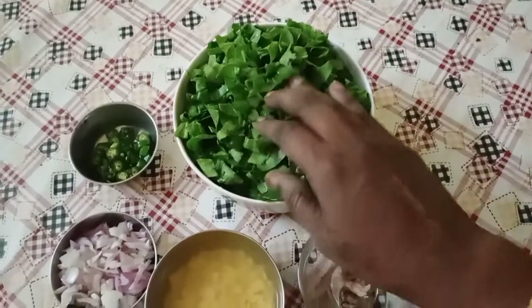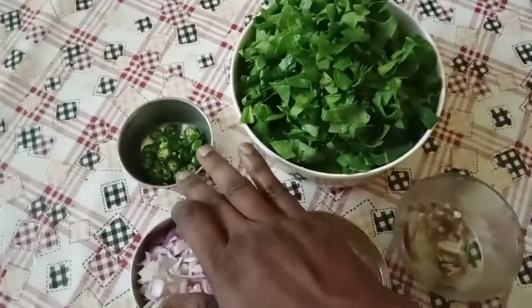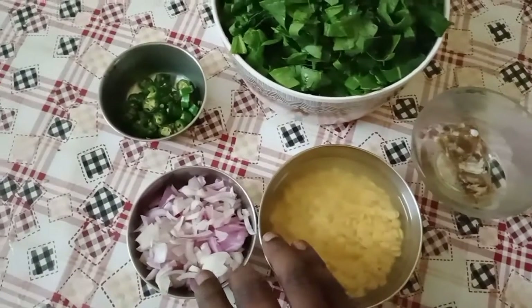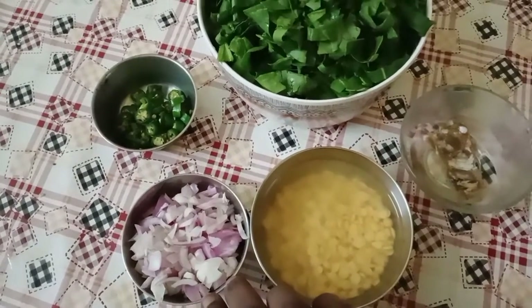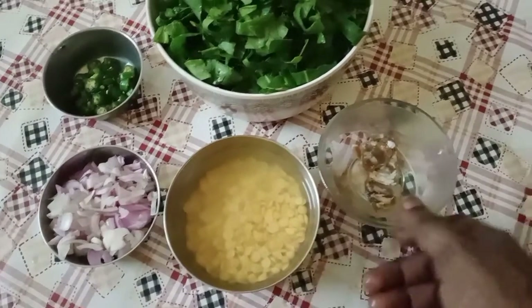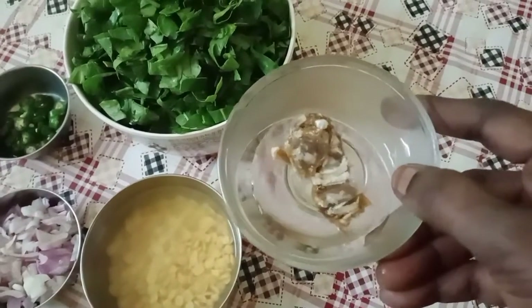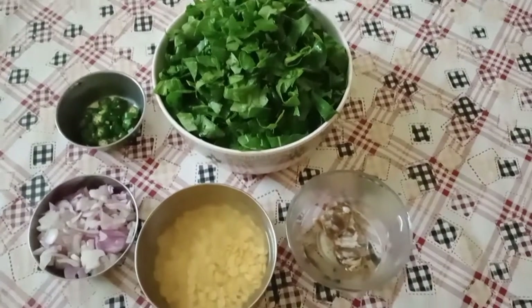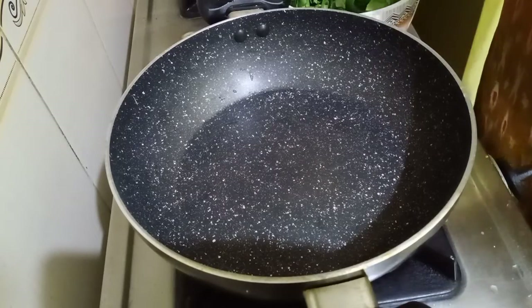So here we have one big cup of spinach, or palakura, finely chopped green chillies, very finely chopped, and one cup of onions. We have toor dal that I have soaked for 15 minutes, and tamarind — I will extract the juice first. I am going to turn on the stove to medium.